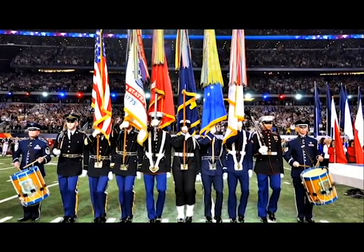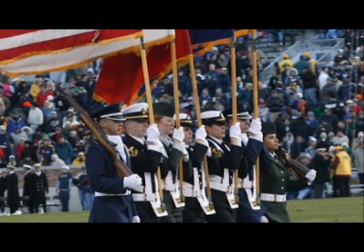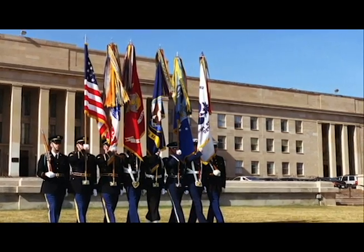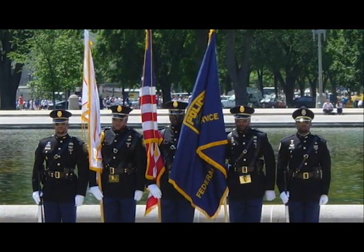Color Guard was first begun by the American Army during the time of the American Revolution. A band would accompany the soldiers to keep their spirits up and for them to feel upbeat. Along with the band, they would have the Color Guard that would hold up a flag.